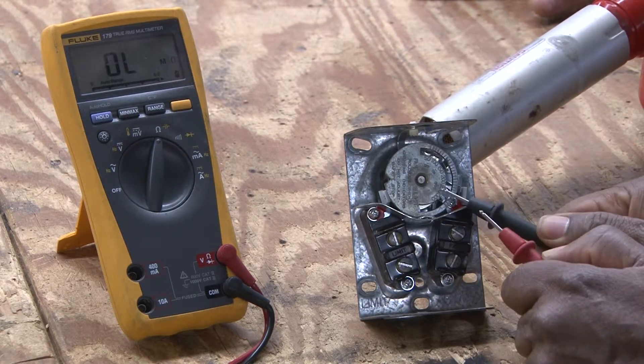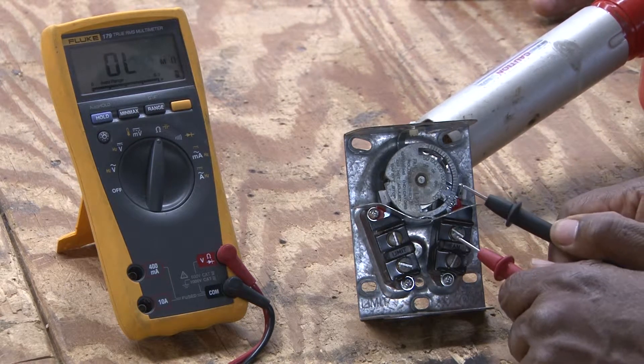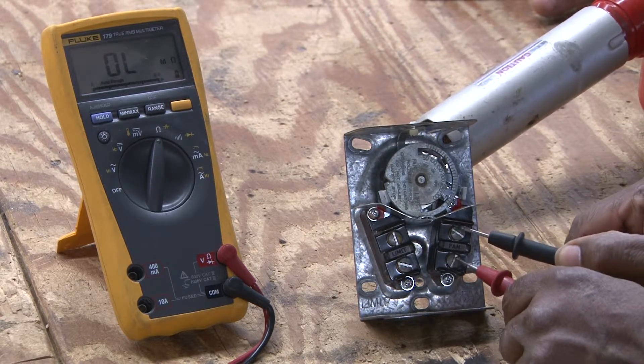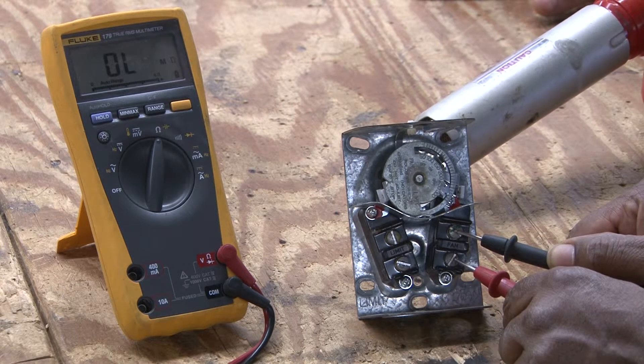As this dial turns by receiving heat from this hot-air gun, it is moving the dial, and soon it will close the contacts of this fan limit control.